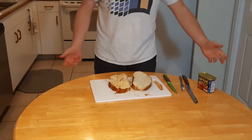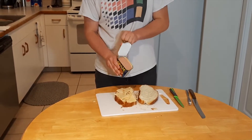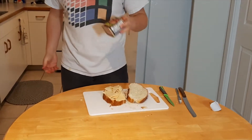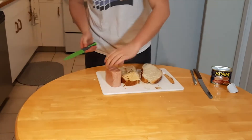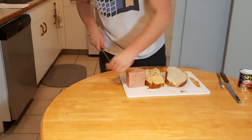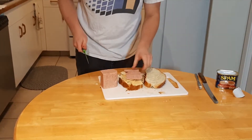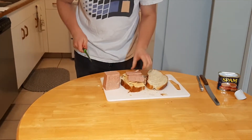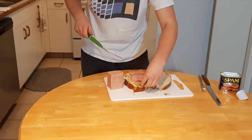Now the secret to this grilled cheese is a little bit of spam — nice homemade spam — which is going to give us a nice spicy texture to complement this incredible cheese. The acidity in the spam is incredible, and once it's been cooked it's breathtaking. So we're just going to layer the spam onto the sandwich.